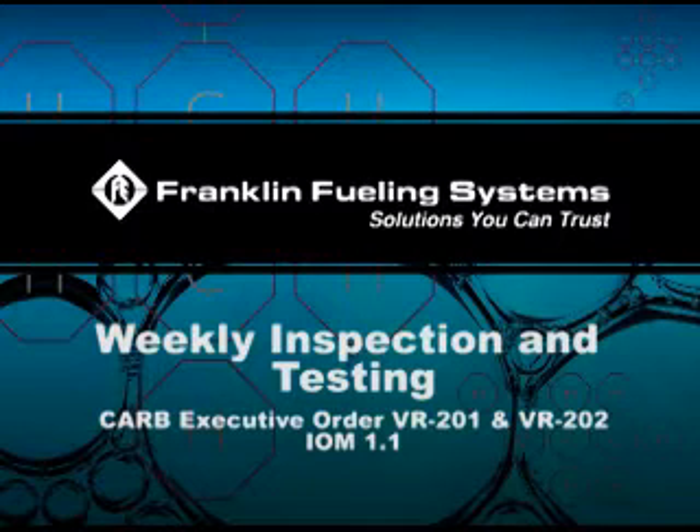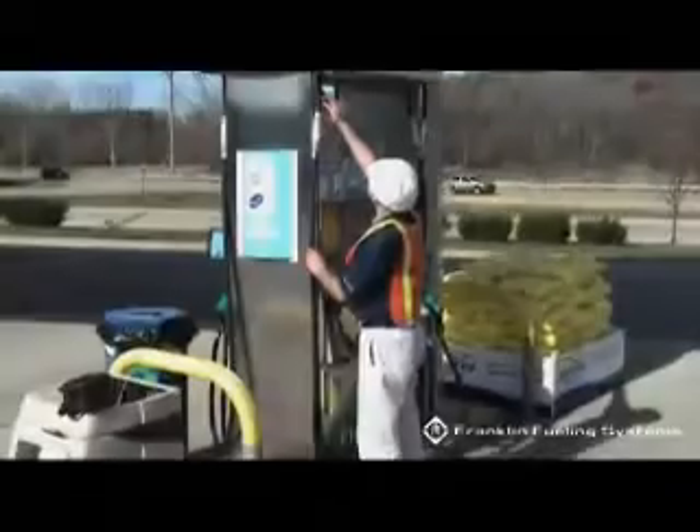Schedule maintenance instructions for Healy systems with VP1000 Vacuum Source and 900 Series EVR Nozzle.